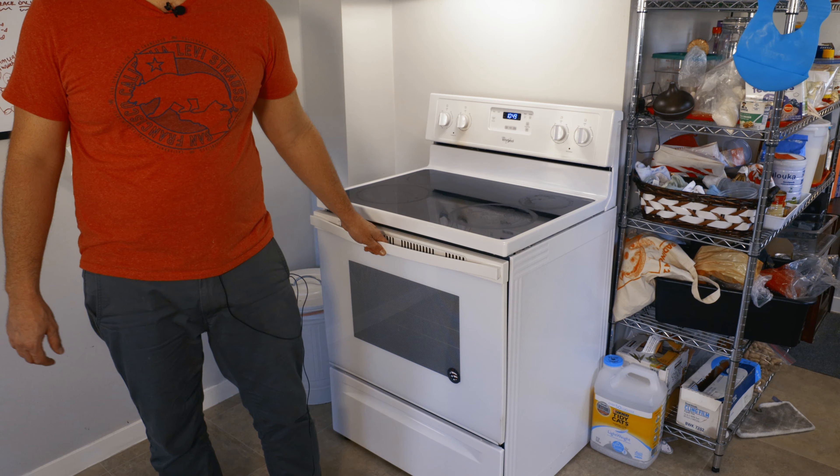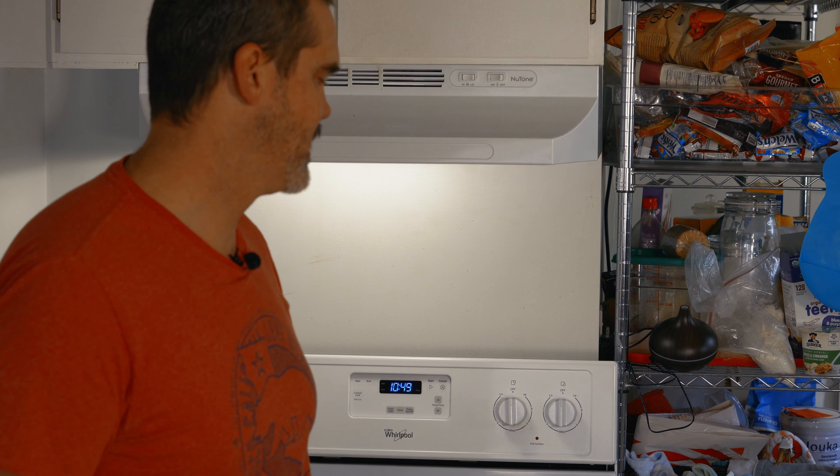Hey everybody, welcome back to the channel. If it's your first time, please subscribe and hit that notification bell so you can find out whenever I come out with a new video. Today we're going to be doing a pizza oven hack — finding a way to make amazing pizza in a regular old electric or gas home-style range. Let's get started.